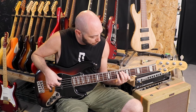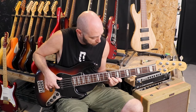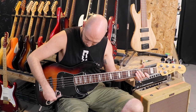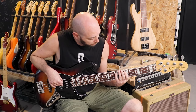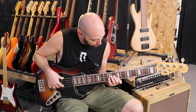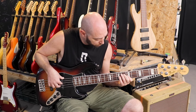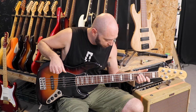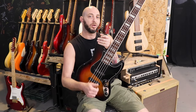Thank you. This is the end of this video — now you can also be an expert in replacing your pickups on your Jazz Bass Deluxe. All the best guys, subscribe, like, share — the usual stuff.